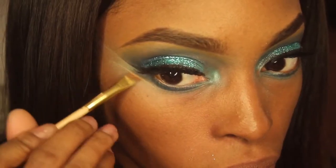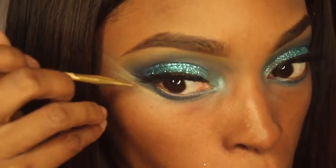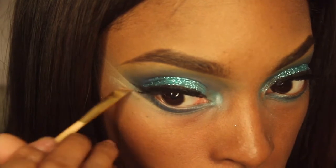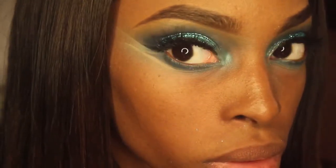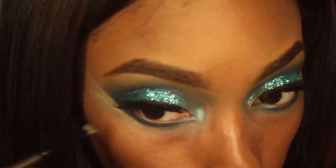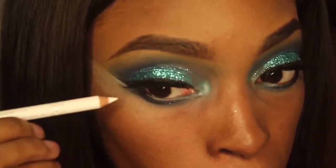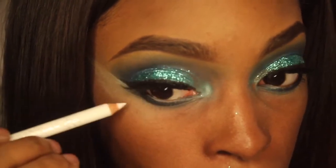I kind of decided to start doing a double wing kind of look. I don't know why — I just kind of winged it and I liked the way it looks so I just went with it. On my lower lash line, I'm adding a little bit of matte black to the outer edge of that bottom wing. Then I'm adding this white pencil to clean up the wing that I created.